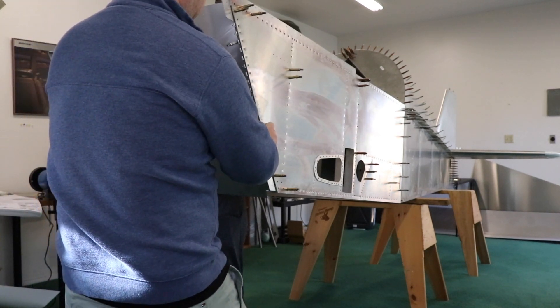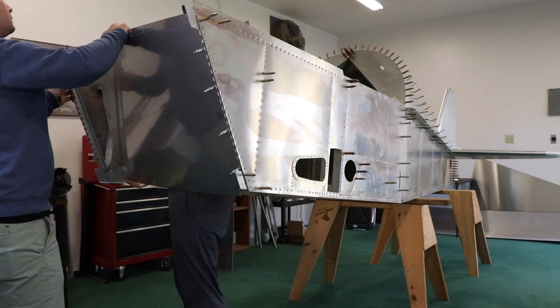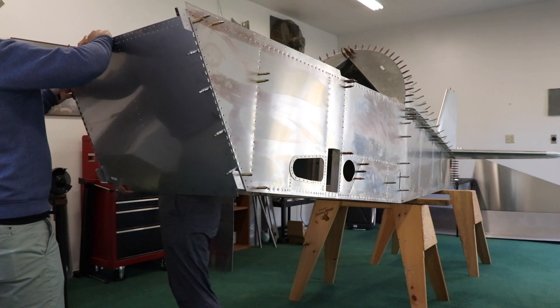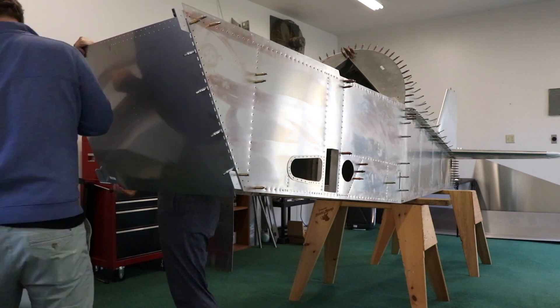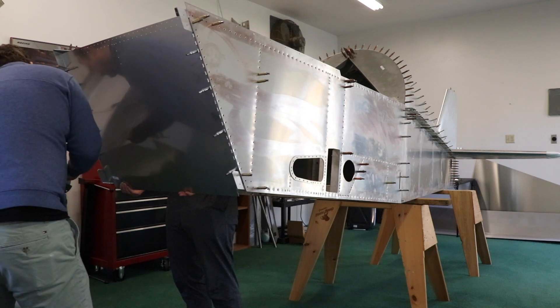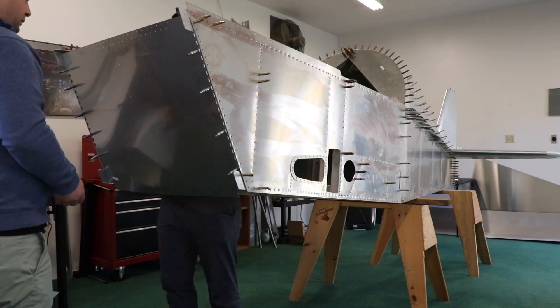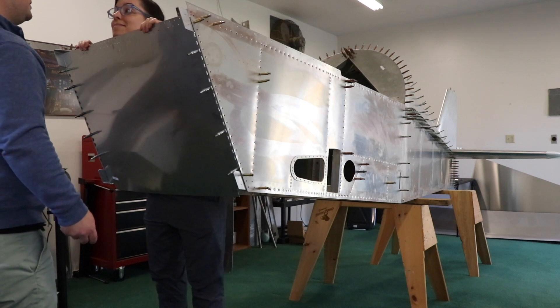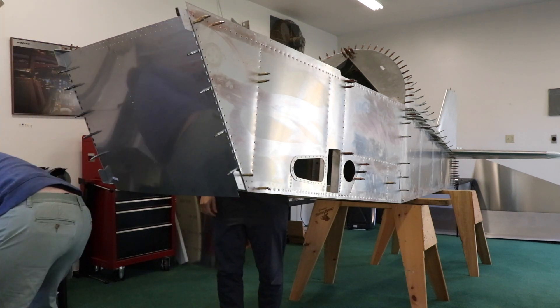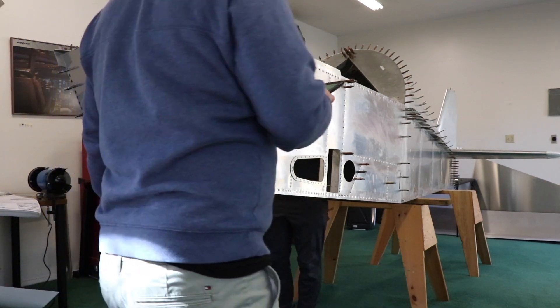I'm holding it up. And this side now. That's pretty good actually. Sweet. It's a little airplane. It's an airplane.